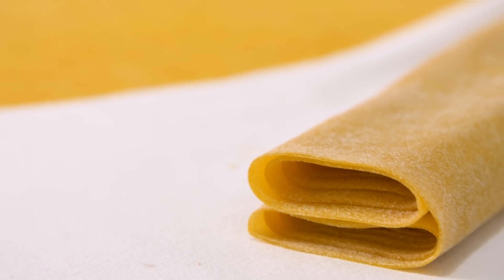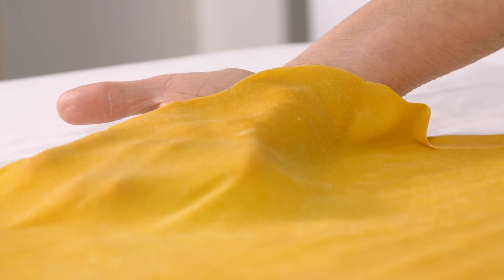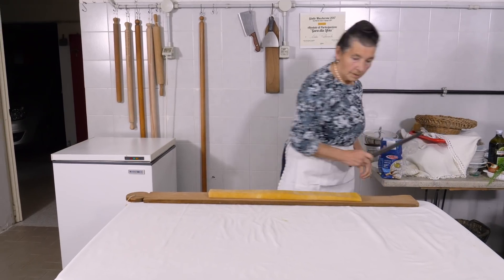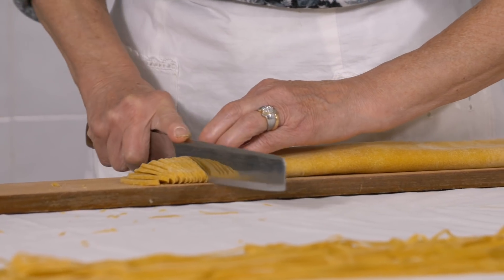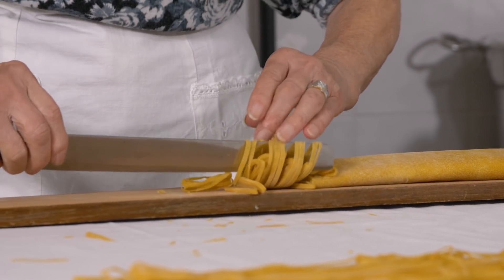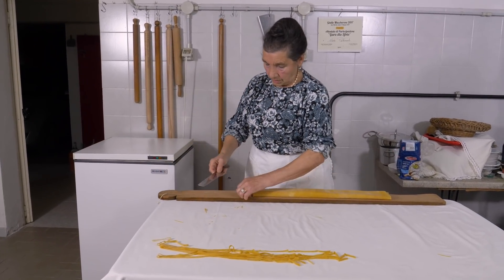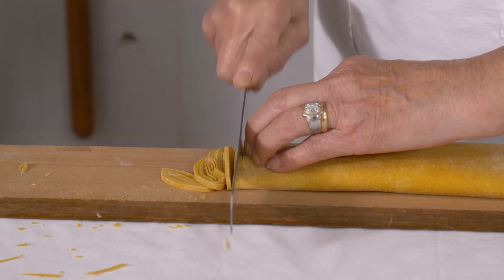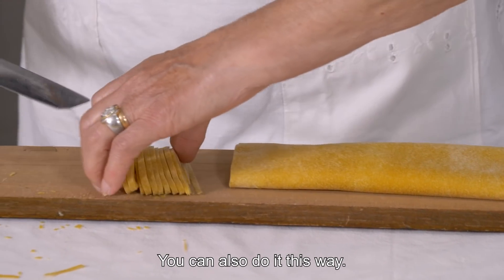You can see the difference in texture between the two. This is a special cutting board so the tablecloth doesn't get wrecked. The double fold of the sfollier allows Ada to place her knife under the ribbons and unfurl them like streamers. In this area, these ribbons are called taglioline, not tagliolini.